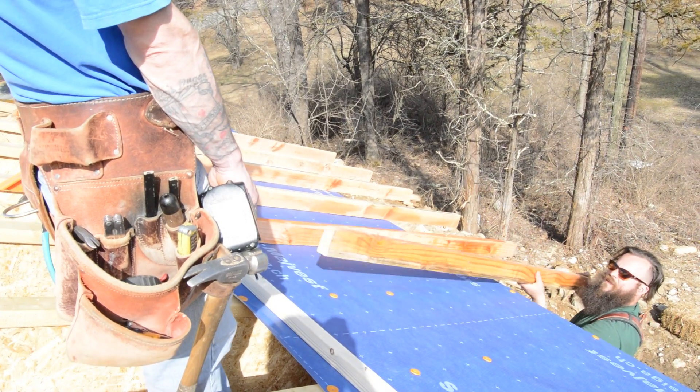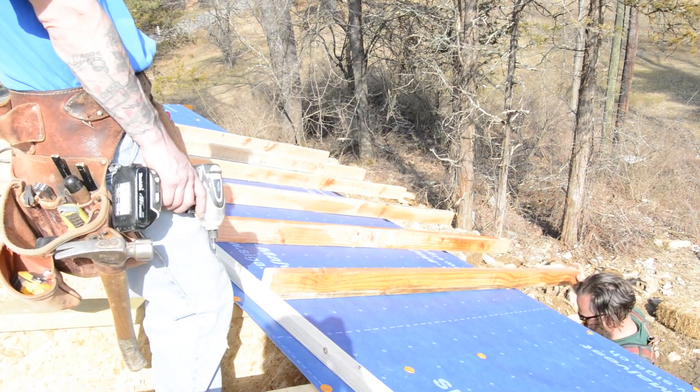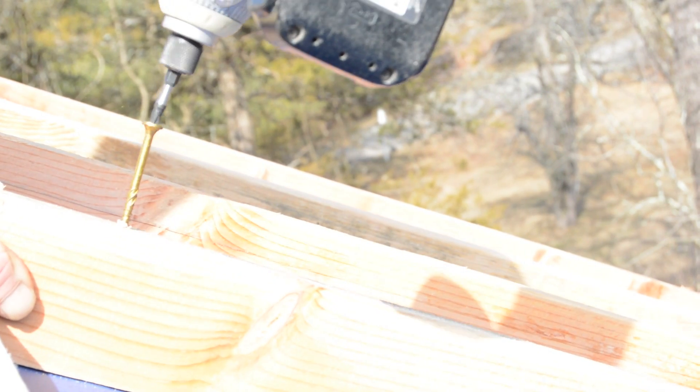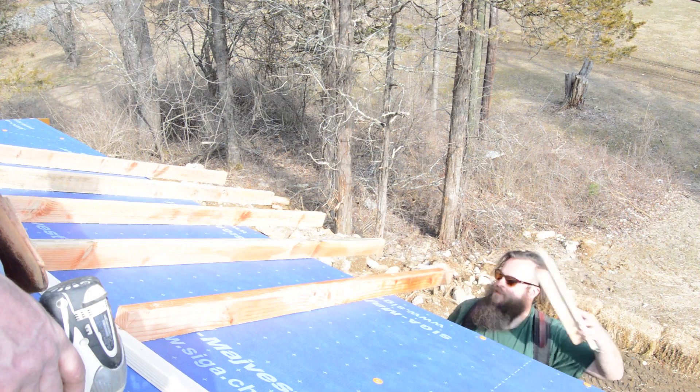They begin with a ledger strip installed perpendicular to the rafters and butt rafter tails to establish a straight fascia line. These ripped-down 2x4s are screwed into the eye joists and spaced evenly at the bottom with a little jig.